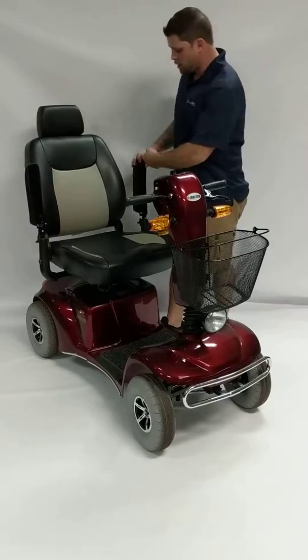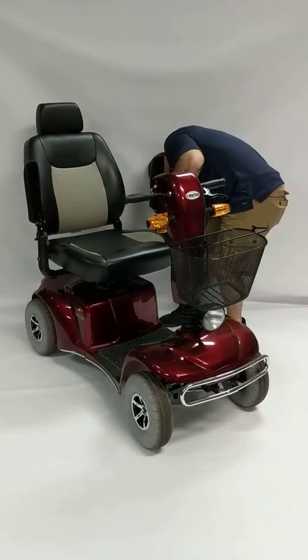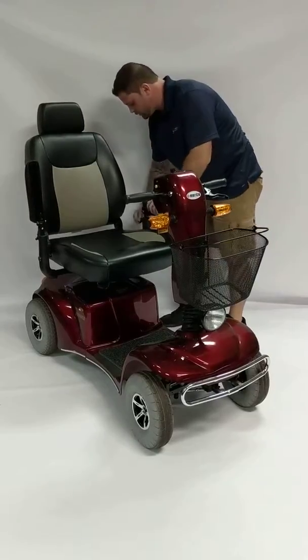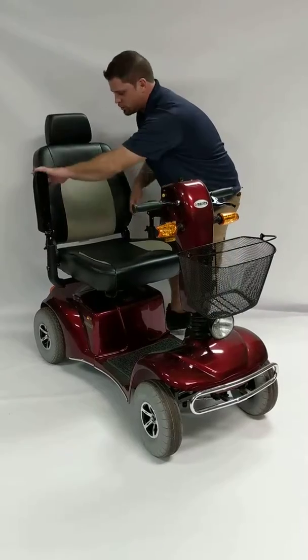Your armrests are adjustable. They can be taken off. They can be adjusted in height and locked in place just using thumbscrews on the sides.